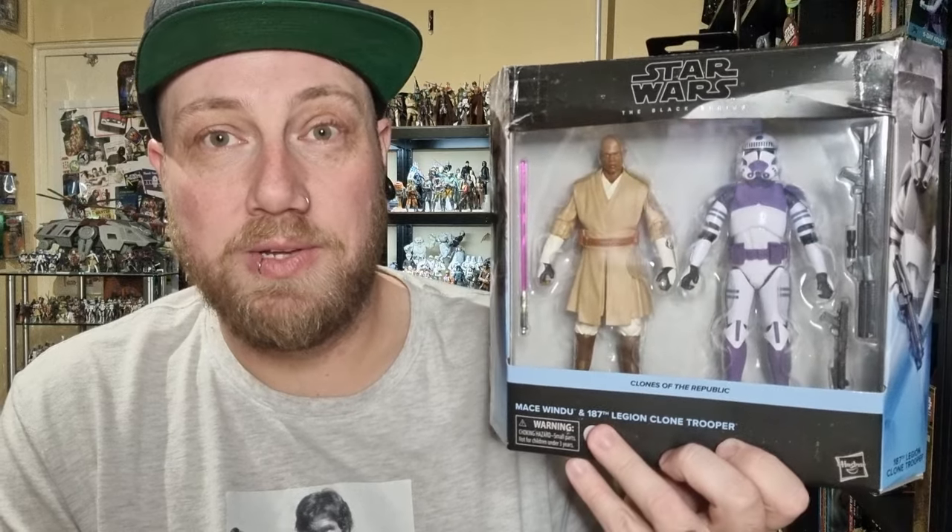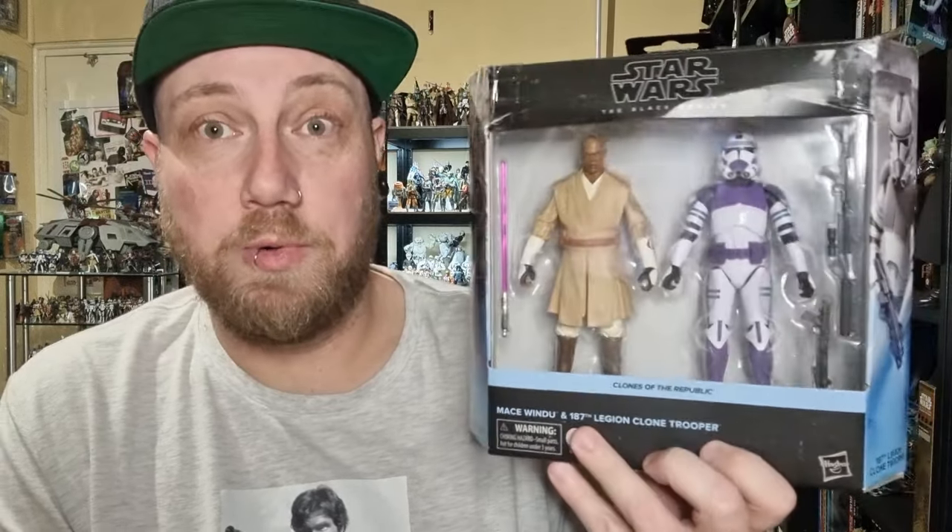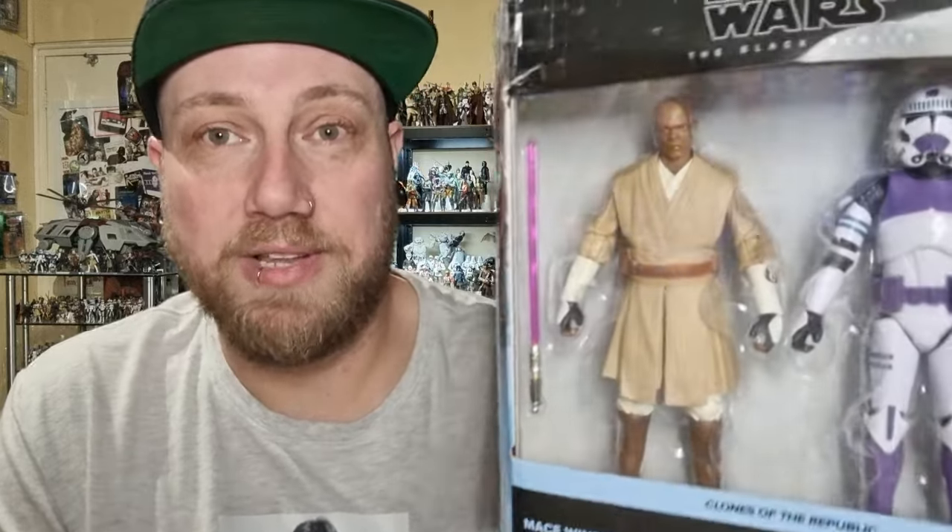We'll take a look at the accessories once we open it up, the paint apps, the articulation, and then we'll do a little bit of a comparison to some of the other releases — mainly of Mace, being that there are two and there's not a lot of difference between them, but we'll take a look at them anyway.